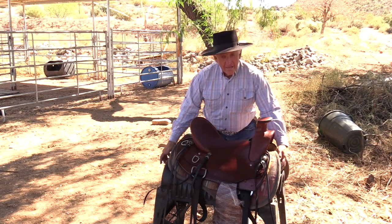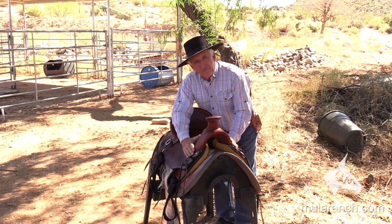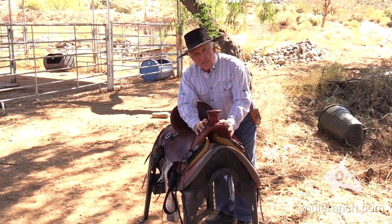What makes it a slick fork saddle? It's this part right here. Notice how this comes straight down. Another nickname for it is A-Fork. Usually your pummels come out here, but this is a slick fork saddle.